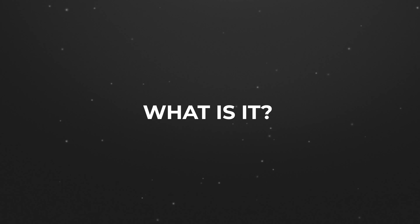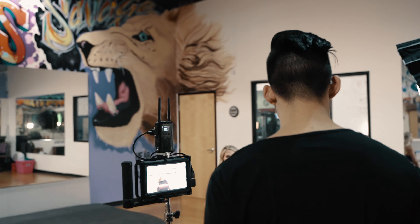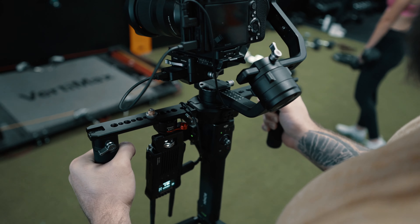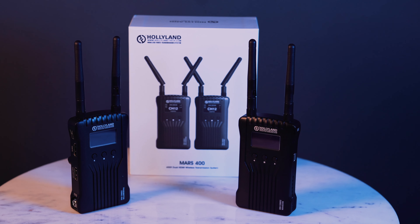What is the Hollyland Mars 400 exactly? The Hollyland Mars 400 is a dual HDMI wireless video transmission system. The Mars 400 is a budget-friendly system that all videographers and filmmakers can afford and now have in their camera bag.